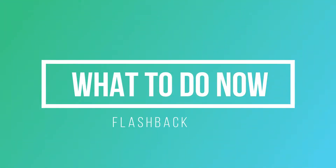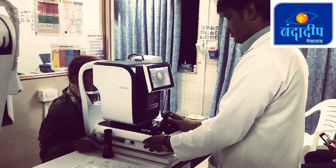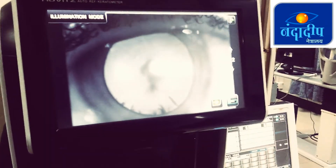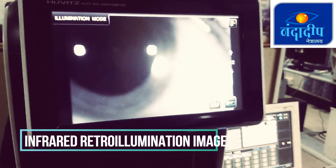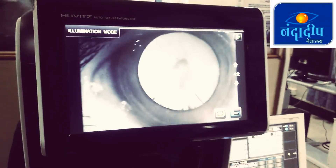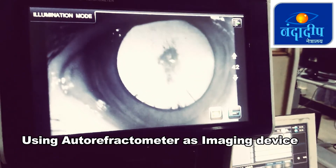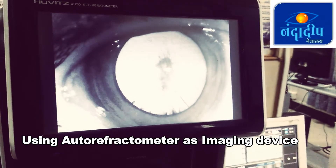So finally I gave up and thought, what to do now? Then I remembered that when we take autorefractometer readings with a dilated eye, we can see a nice retro-illumination image taken using the infrared light source inside the autorefractometer. So why can't I use this autorefractometer as an imaging device?